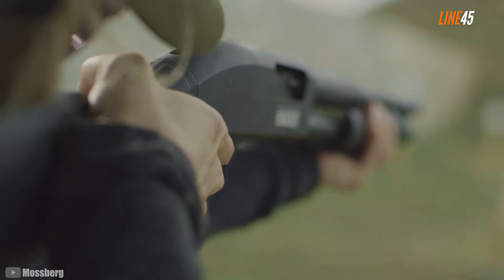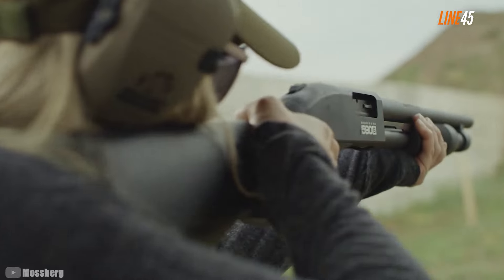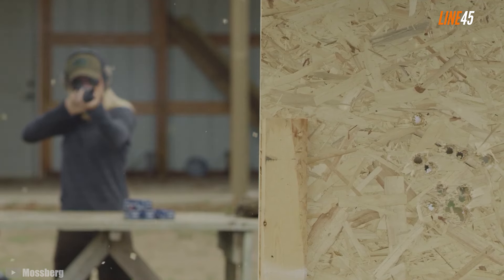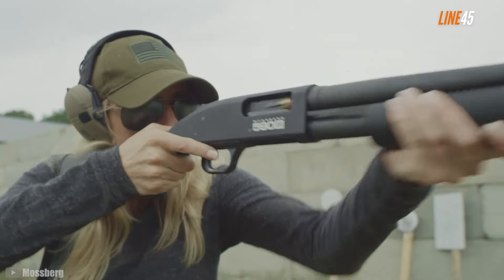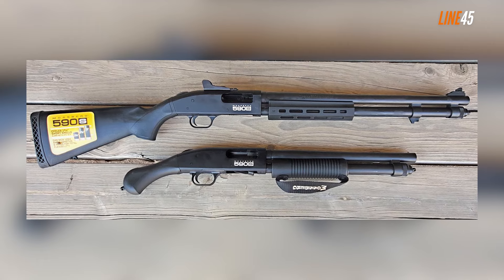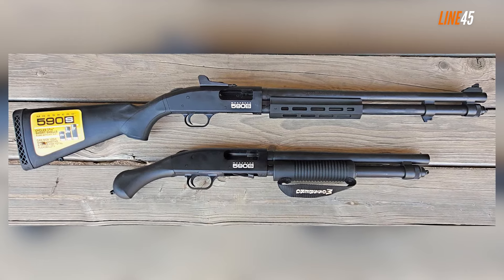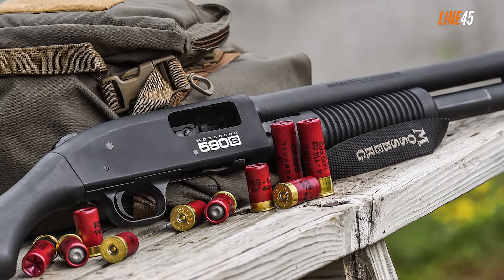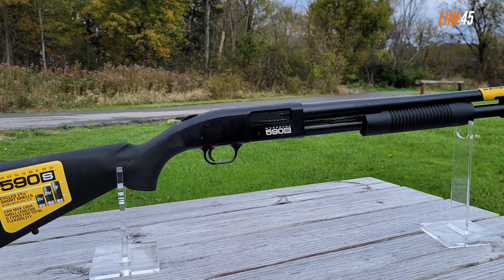Its design includes an optics-ready receiver, two tube arms, multiple sighting options, and upgraded furniture. It weighs a little over seven pounds and comes with a 20-inch barrel length. Moreover, this 12-gauge shotgun has the letter S on its name, meaning it accepts any shell length due to its customized tongue. The Mossberg 590S can shoot shells up to three-inch shells, and down to the minimum of 1.75 inches — it can shoot a variety of shells with ease. Depending on the load, this thing can tackle creatures as large as bears, and for home defense, even the most affordable buckshot should be enough.